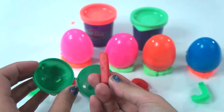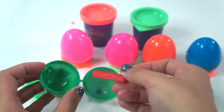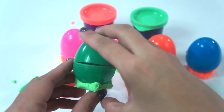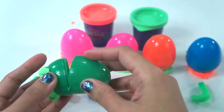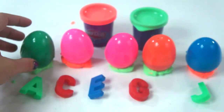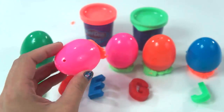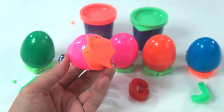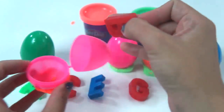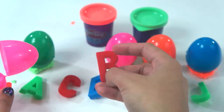This is red letter I. Nope, not this — not the red letter I. Let's put the green surprise egg back. Let's try this pink surprise egg with orange Play-Doh Plus. We have letter B!